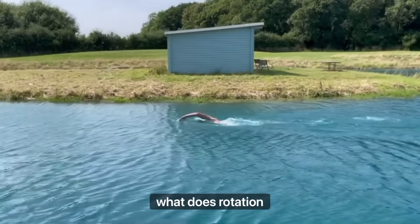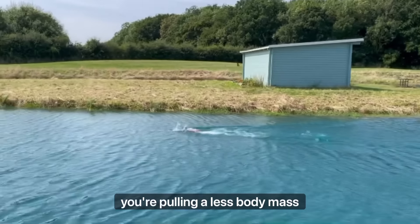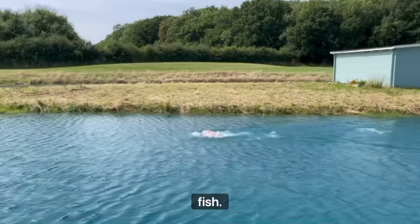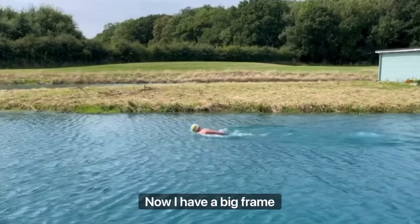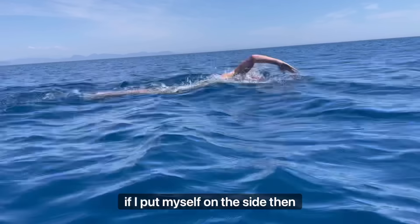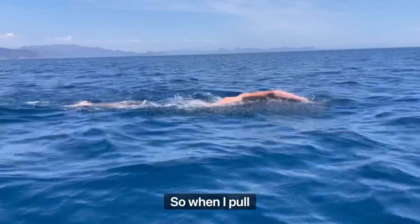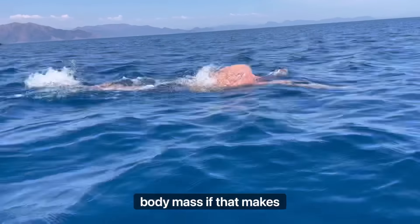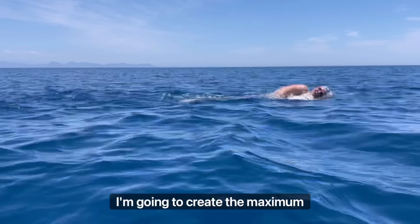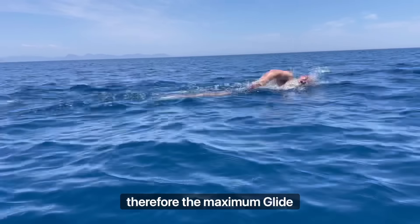What does rotation do? When you rotate onto your side, you're pulling less body mass through the water — you're the smallest you can possibly be, most efficient, like a fish. You want as minimal drag as possible. I have a big frame, so if I'm flat I'll have a lot of drag. But if I put myself on the side, I'm as small as I can be. If I make that 90-degree rotation with balance, I create the maximum momentum possible and therefore the maximum glide.